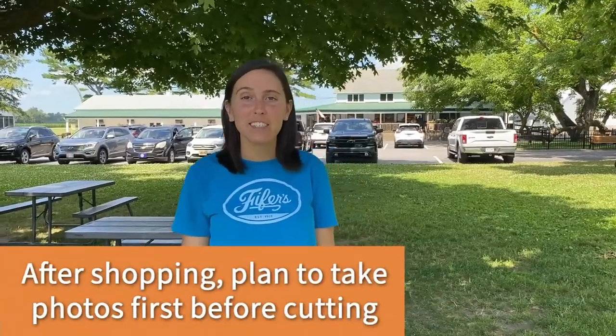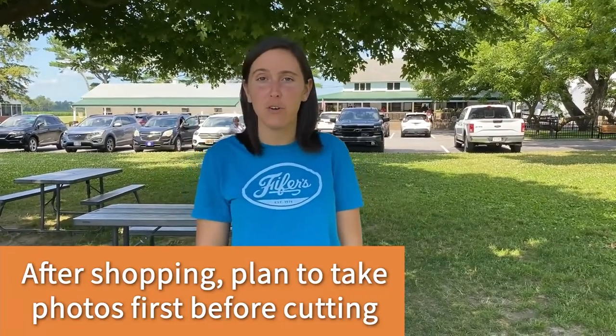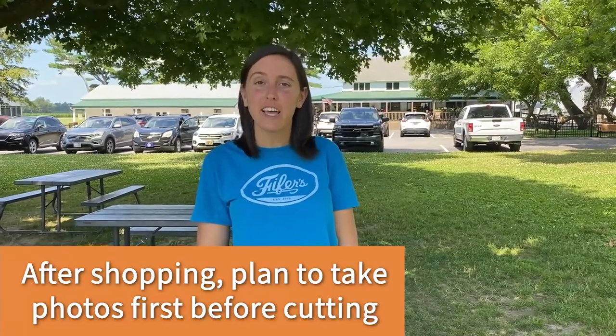We recommend that you shop our farm store and enjoy treats from our farm kitchen before you cut your flowers. Once you're in the field, take all your photos first and then at the very end cut your flowers.